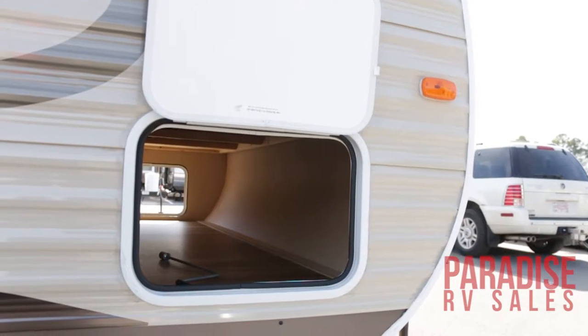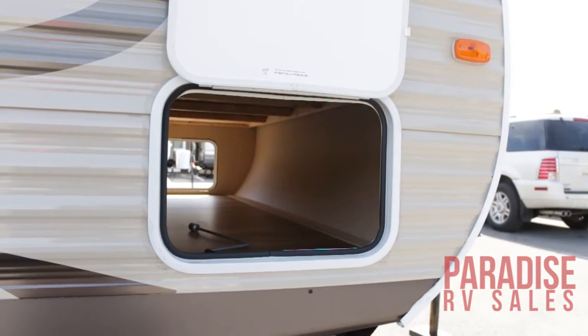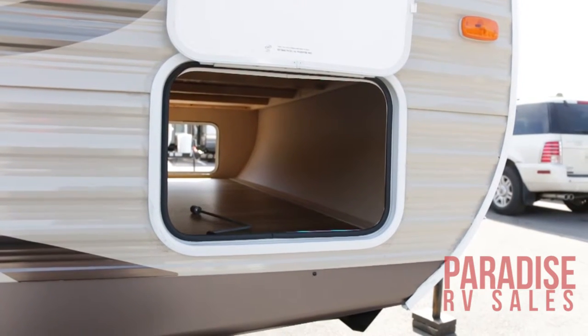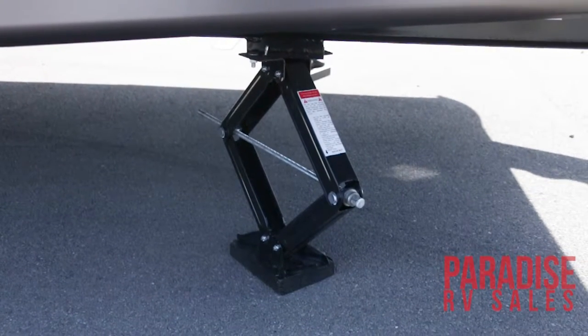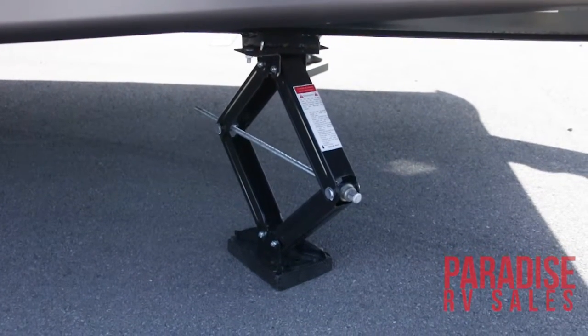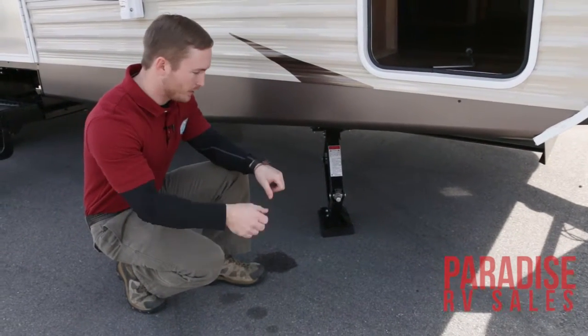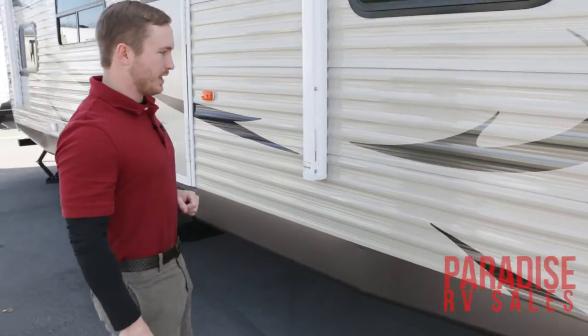Over here you have your pass-through storage compartment door which does have a latch hold-open and it does have three-point access. You've got your stabilizer jacks that do retract up to the camper and are attached, so when you get to your campground this makes setting up really easy. You just get everything level and lower your stabilizer jacks right down to stabilize the camper for you.